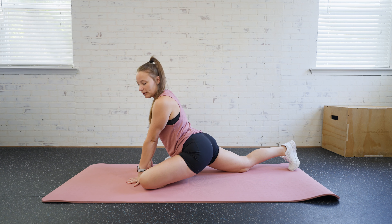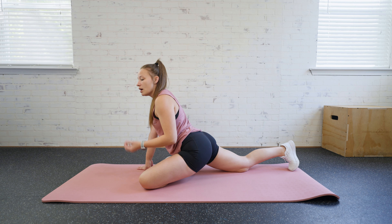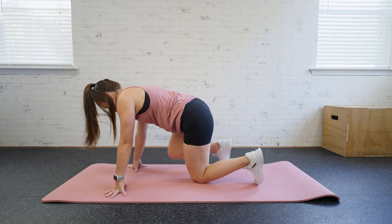If you're not quite there, up here is totally fine — whatever works for you and whatever you're comfortable with. When we're stretching, you can hold for 30 seconds, kind of come out of that and then repeat if you need to. And then we're going to do the other side.